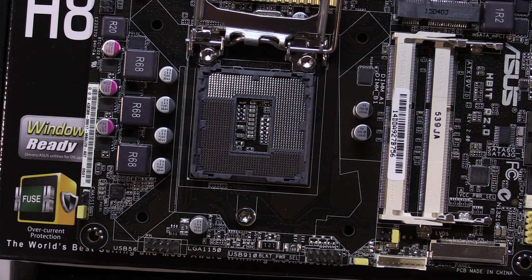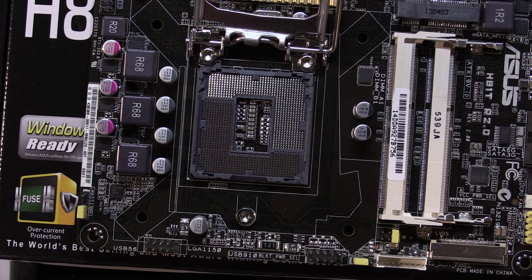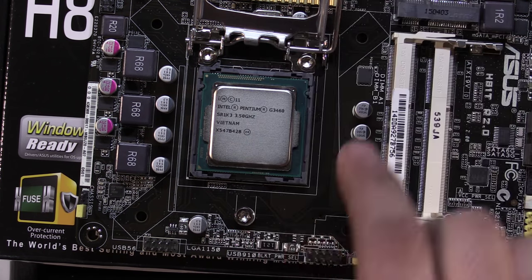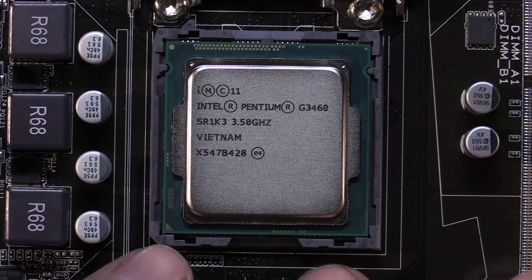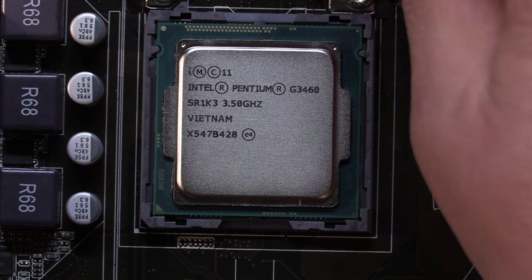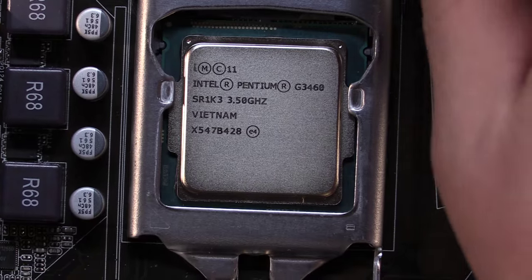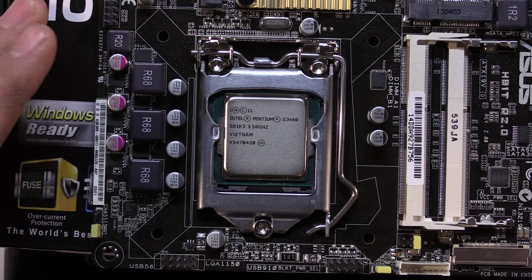You don't want to use any force or press the processor into the socket. The socket bracket is designed to apply all the pressure needed. Carefully lift the processor by the sides and gently set it down in the socket. Once everything's lined up it'll drop right into the socket. You can see the notches line up on both sides - it's dropped into place without any pressure. Now fold the bracket back - there's a notch that slides underneath the screw - then fold the lever back down, pressing the processor into the socket, and hook the bar back under the notch. The processor is installed.